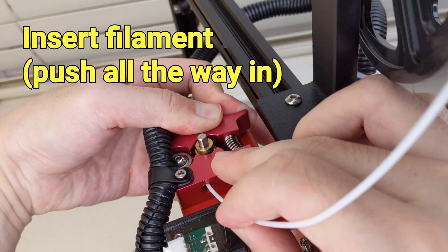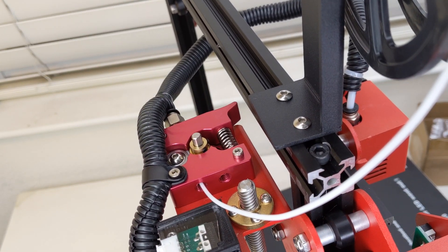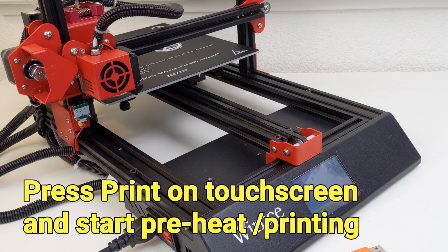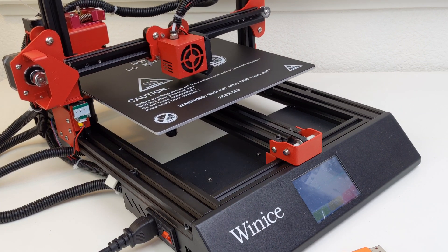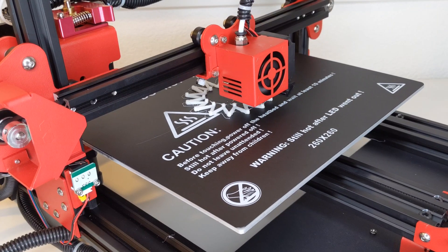This printer can load 3D model file G-code directly from a memory card and print. It can also be controlled through a wired connection from a computer. An 8GB memory card with USB reader is included in the package. CURA and other 3D print softwares are pre-loaded on the memory card for convenience.